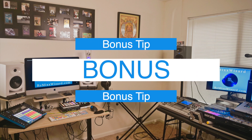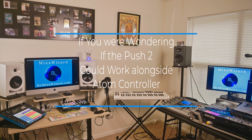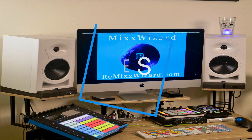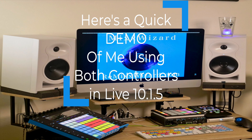And there is a bonus tip. If you were wondering if your Push 2 could work alongside the Atom controller in Ableton Live 10, the answer is yes, it can. And here's a quick demo of me using both controllers inside of Ableton Live 10.1.5.